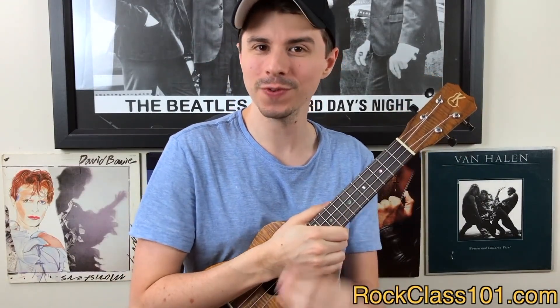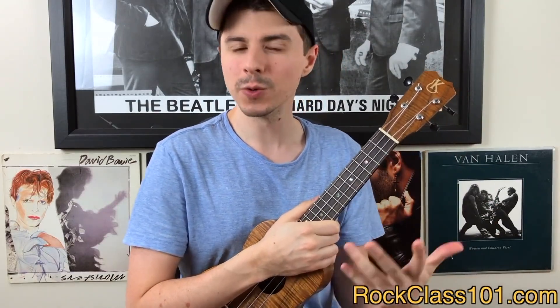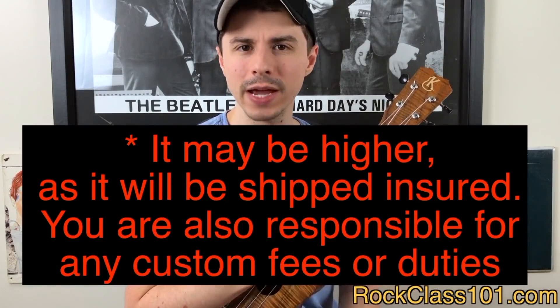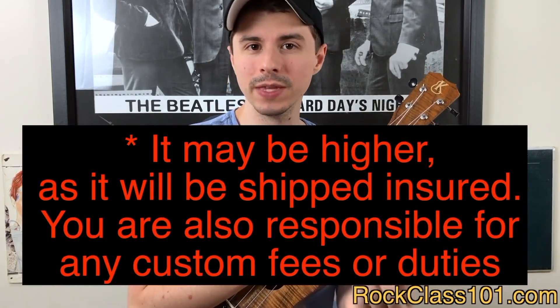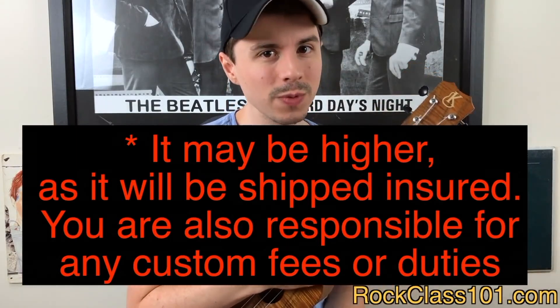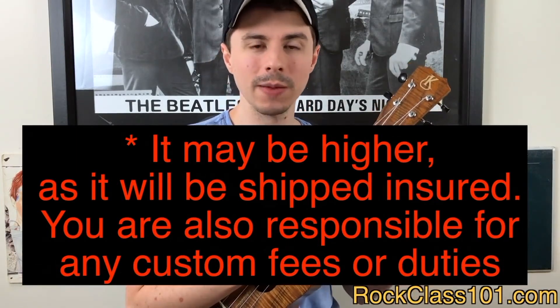Our final FAQ: is shipping included? If you live inside the continental U.S., we will ship the giveaway ukulele to you for free. If you live outside the continental U.S., there will be a shipping fee ranging from around $40 to $80, depending on where you live in the world. This fee will be collected by Mike from ukrepublic.com.